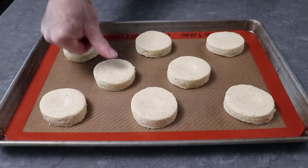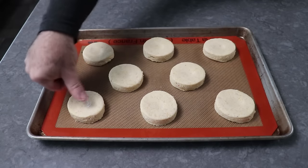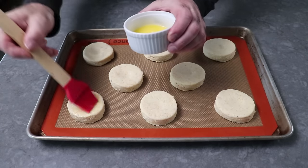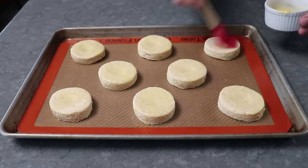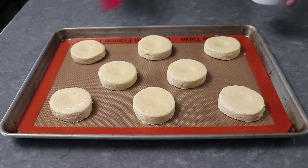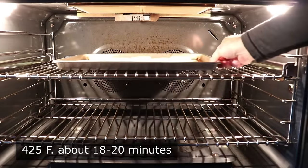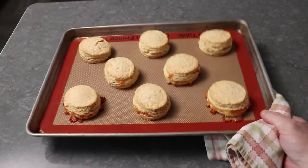Once those have been properly thumbed, we'll go ahead and brush the tops with melted butter. You can certainly just bake them as-is, or grate some cheese over the top. But when it comes to biscuits, there's no such thing as too much butter. Once those are brushed, they're ready to transfer into the center of a 425-degree oven for about 18 to 20 minutes, or until they're beautifully golden brown and have risen up nice and high and proud.